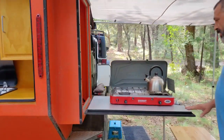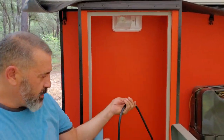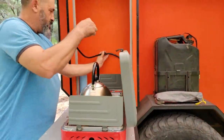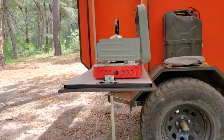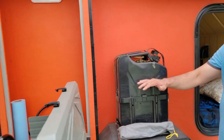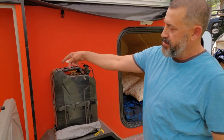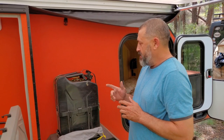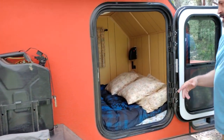On this side we have the stove and more lights. The propane hose runs through from the other side. Over here is the diesel tank for the diesel heater, which is mounted inside the back of the trailer. We won't be able to see the intake and exhaust vents, but we'll take a look inside.